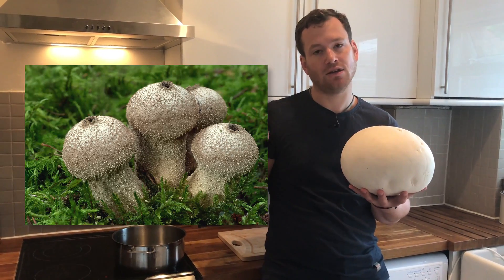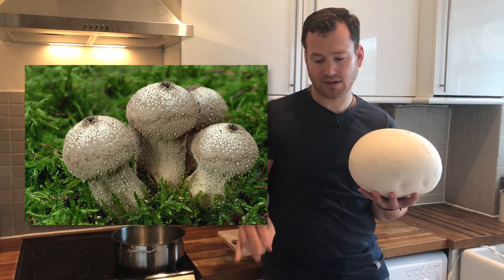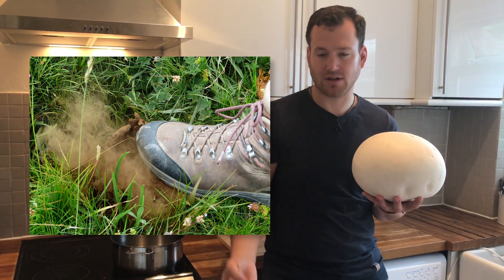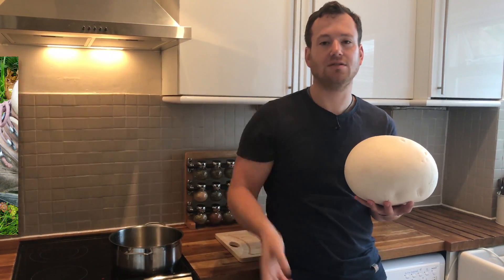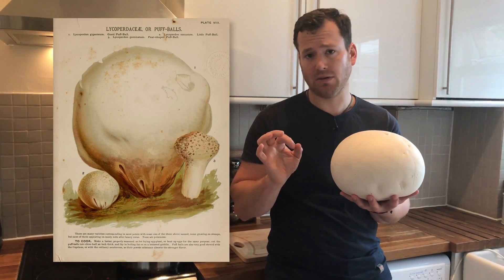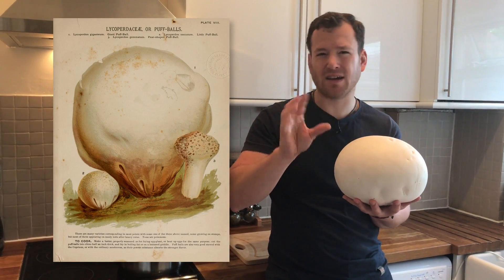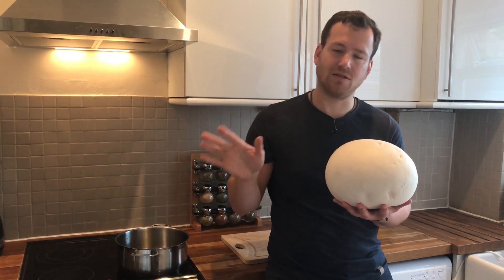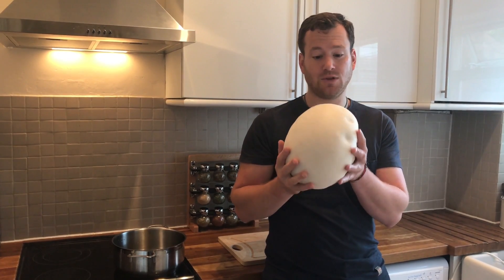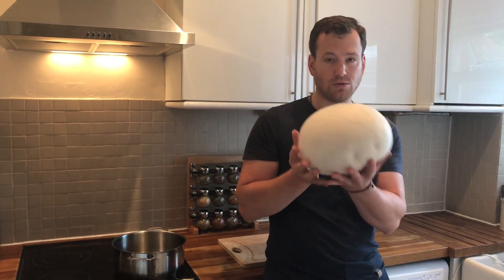You've got small puffballs which, when they grow in the autumn, if you step on them they just release the spores into the air — just a poof. The giant puffball and the small ones would not really be edible; only when they're young and there's a special way to pick them, so I wouldn't even bother. But these giant ones are really delicious to prepare.